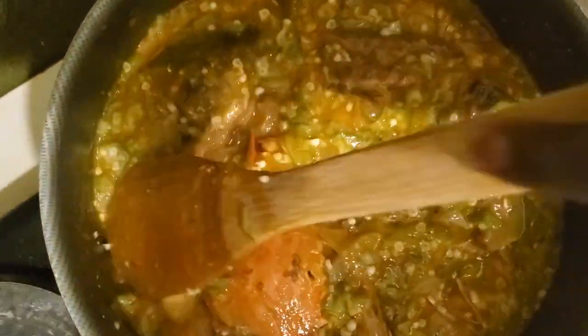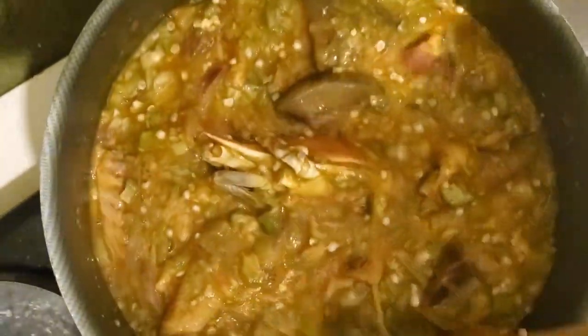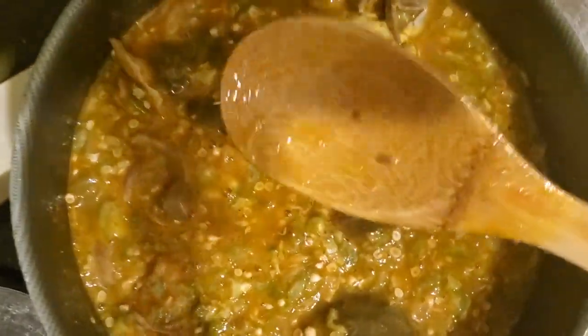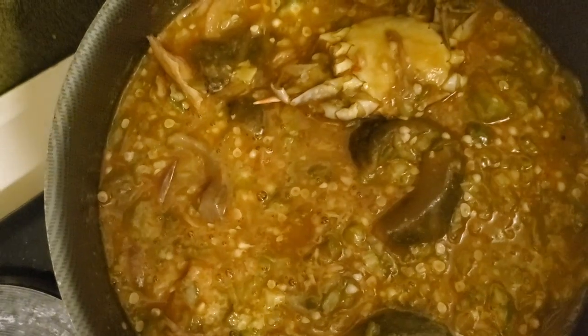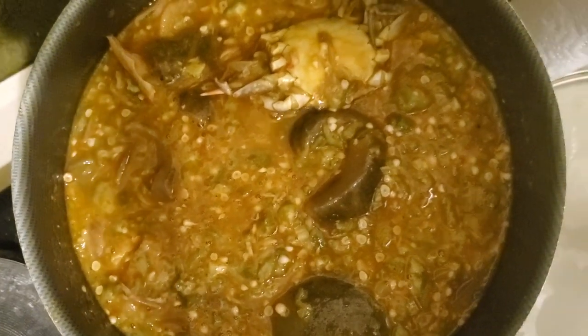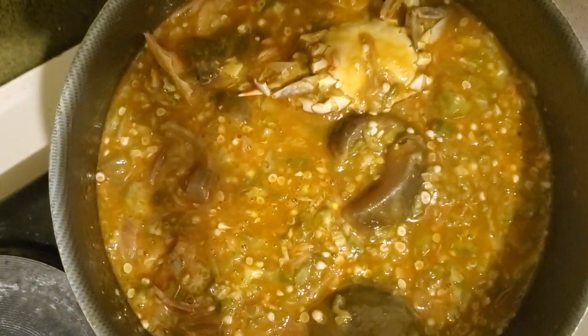This stew looks beautiful! My husband is celebrating. We'll let it boil for a while - as I said, I don't like using a lot of palm oil. Then we dish it out. The stew looks great, we're almost done and I'm going to dish it out soon so you guys can see the end result.